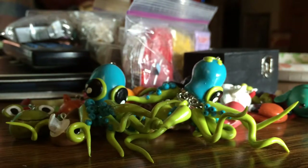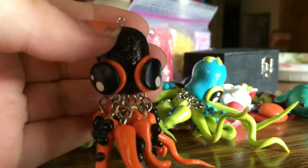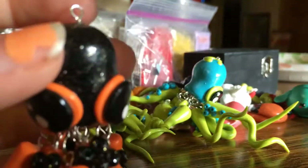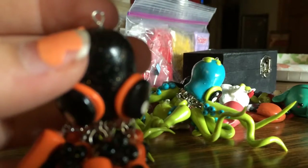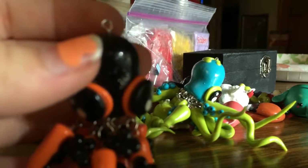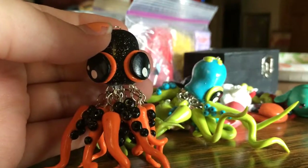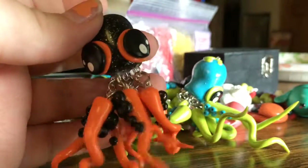And then this one is actually my favorite — it's my Halloween-inspired one. Because Halloween, as you probably know, is my favorite holiday. It's made with sparkly black clay and then orange for its other base color.